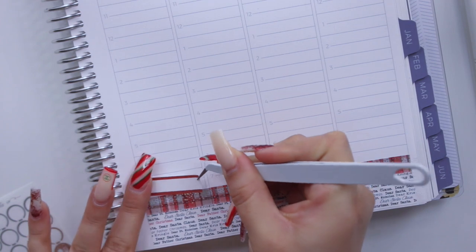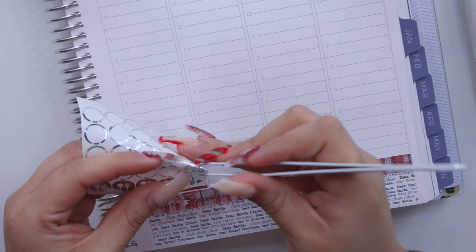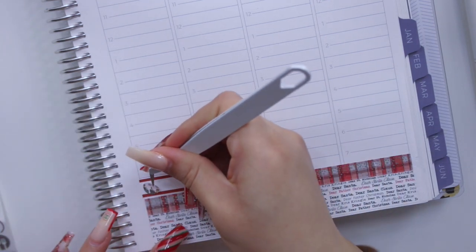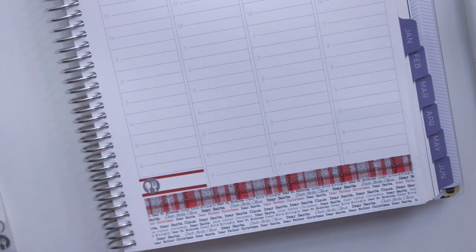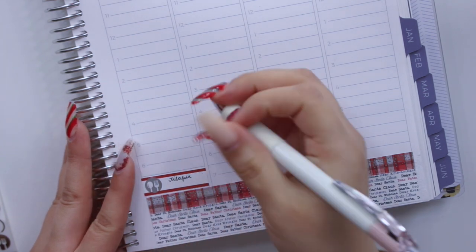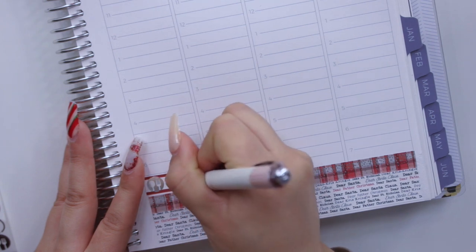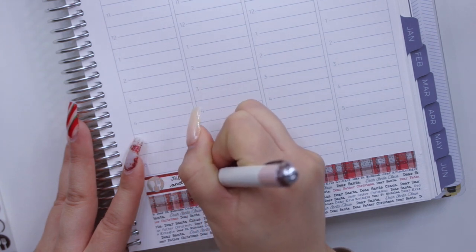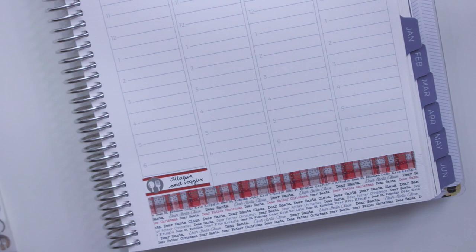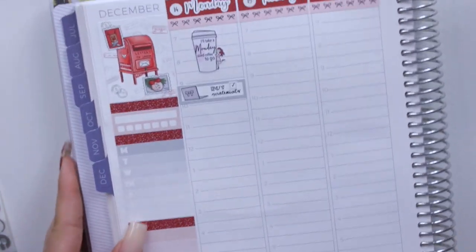Friday we had Canes but I have a bigger sticker for that, so I'm just not going to mark it down here like I typically do. We had it with rice and green beans, so I'm just going to put 'tilapia and veggies.' Those were all of my dinners, and now I can go ahead and come back to Monday.